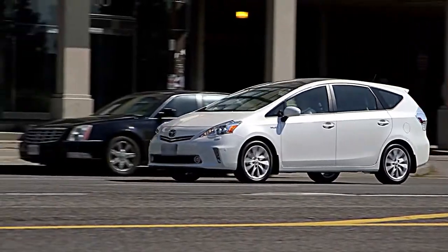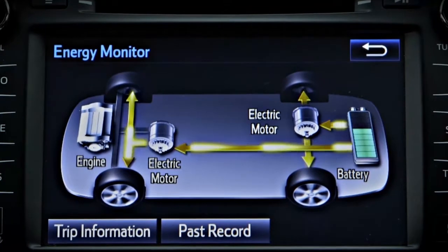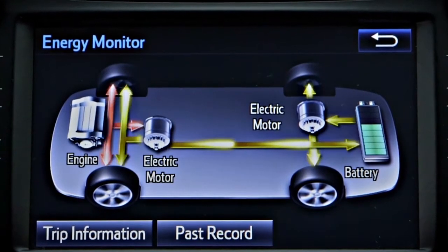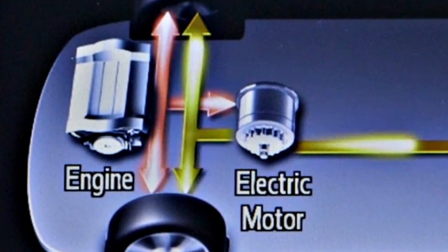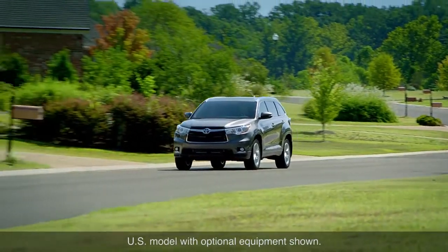In most low-speed conditions, the vehicle will move using only electric power. Once the vehicle is moving, the gasoline engine will start automatically if it is needed and will take over from the electric motors to drive the wheels in some conditions. Under acceleration, the electric motors will also engage to supplement the power provided by the gasoline engine, helping to reduce fuel consumption and emissions.